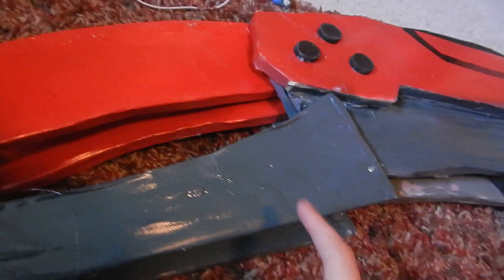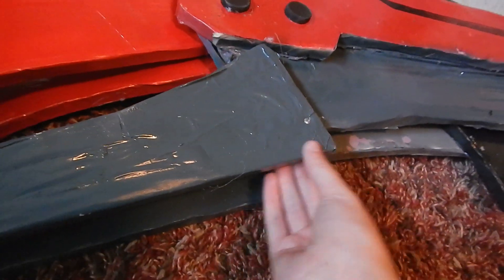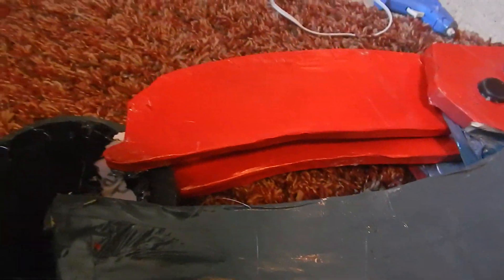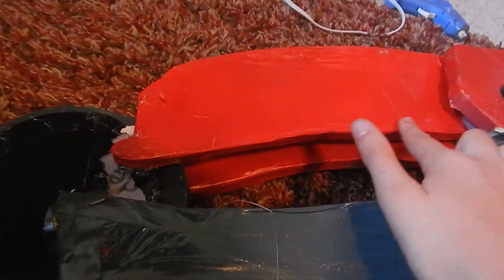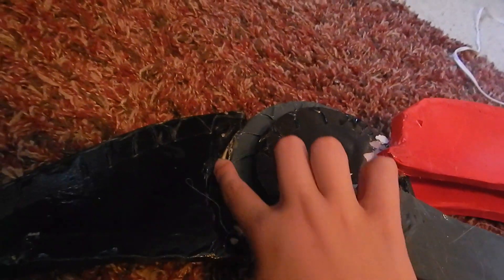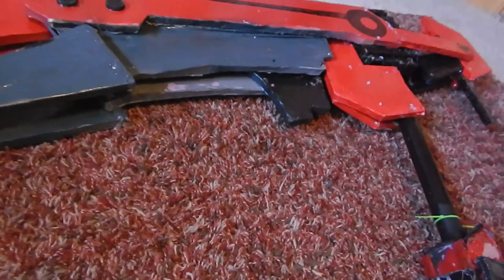Spray paint eats away at foam, so I left the plastic coating on and masking taped the edges — which you actually cannot tell if you look at it. This piece especially, you cannot tell. This was also con damage from the masquerade; I had to have someone rubber cement it because I didn't have a hot glue gun at the con. So yeah — insulation foam, PVC pipe, spray paint.